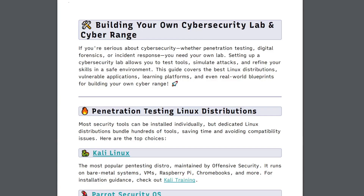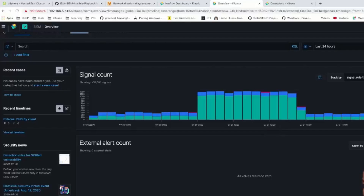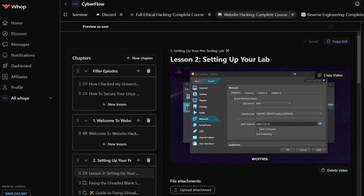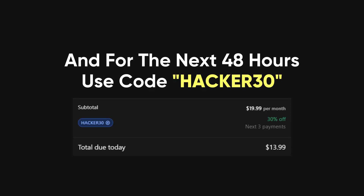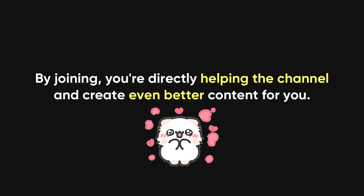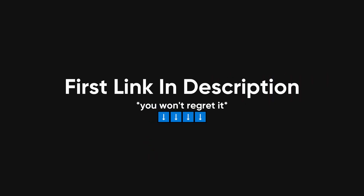Now, before we go any further — I've created a step-by-step Cybersecurity Lab Guidebook, exclusive to my private community. This isn't your typical lab setup guide. It includes real-world blueprints, downloadable VM configurations, and even templates for simulating attacks. Inside the Academy, you'll get access to hands-on walkthroughs of setups, practical hacking scenarios, and techniques used by top professionals in the field. For the next 48 hours only, you can use the promo code HACKER30 to get 30% off your first month — that's just $13.99, less than a night out, for resources that could help you land a high-paying cybersecurity gig. Plus, by joining, you directly support this channel. First link in the description. Don't miss out.